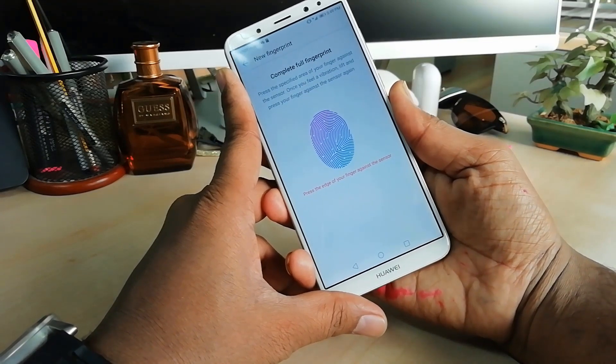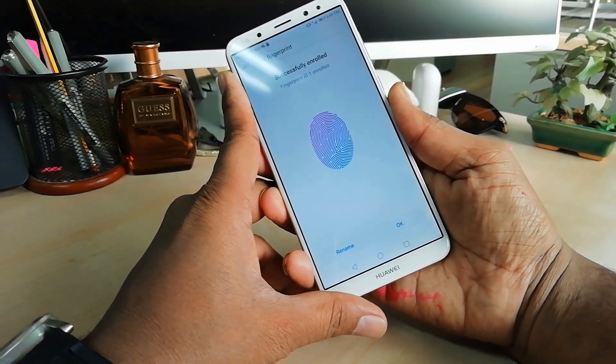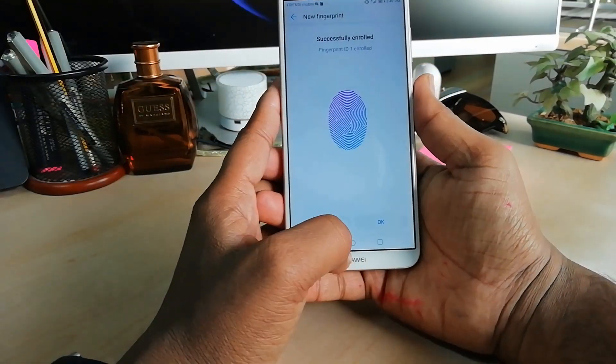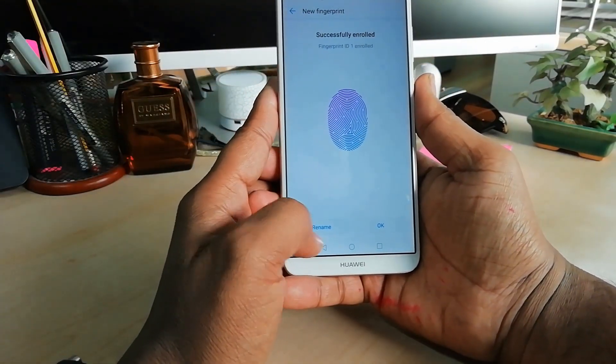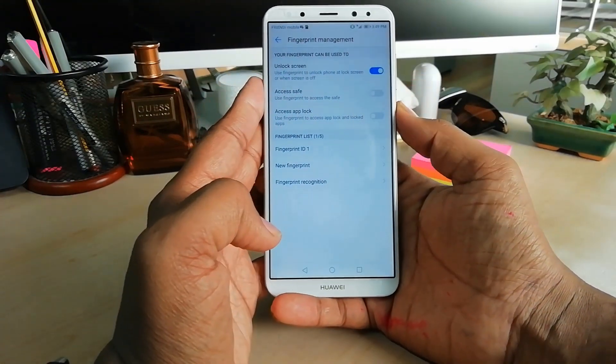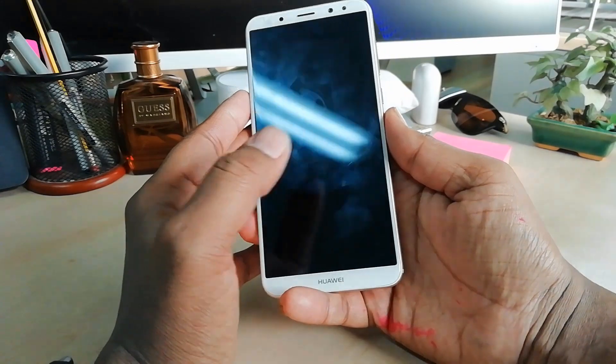After that we will see how to unlock this device. You can see it is already complete — I put my full finger to be recognized. So you can see my fingerprint is already added and detected. I'm going to click OK. You can also give it a rename, so I'm going to click OK.